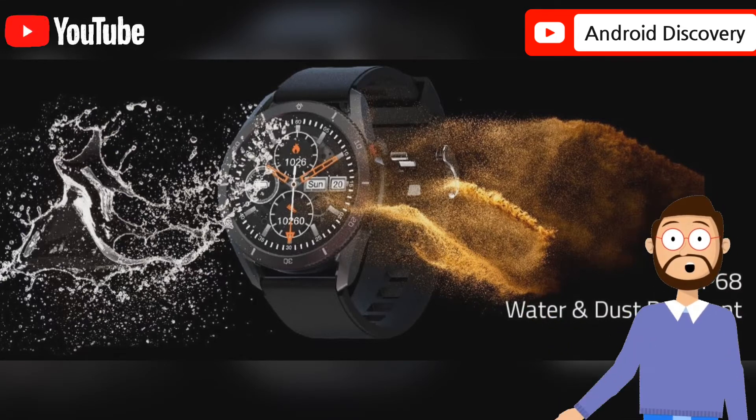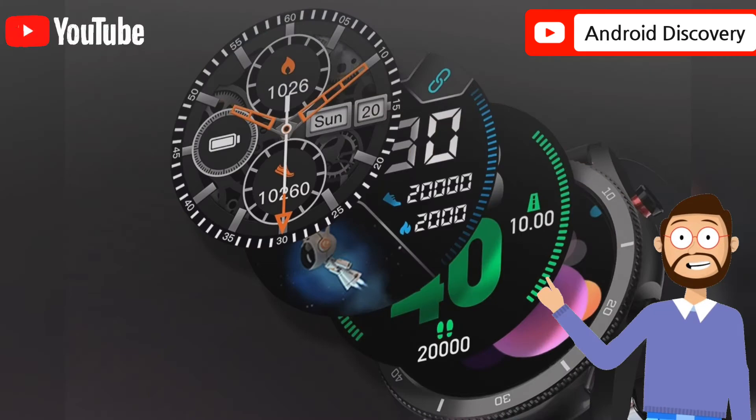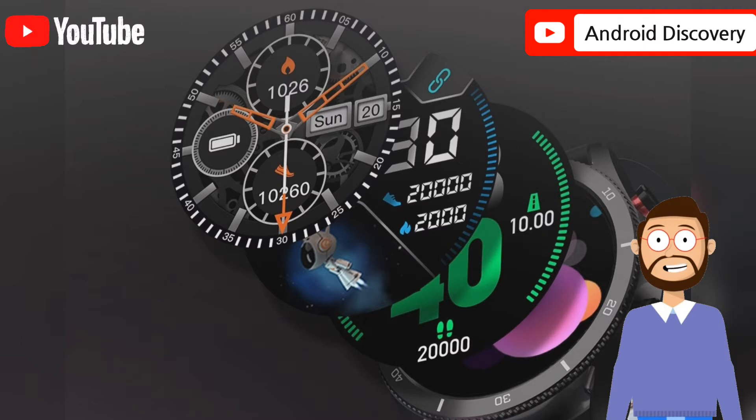The watch comes with a 22mm interchangeable strap that has a leather-like finish. The additional strap also has the same finish.